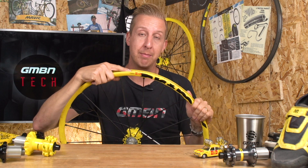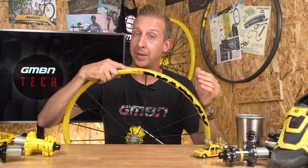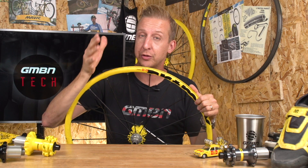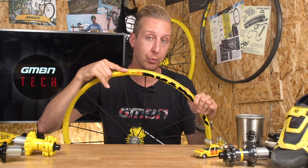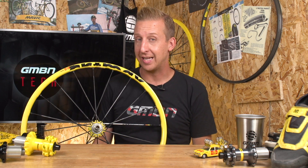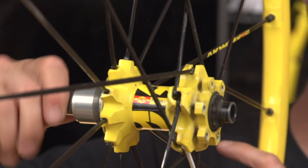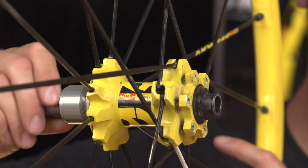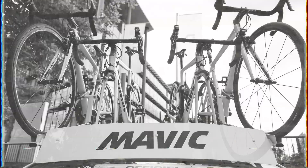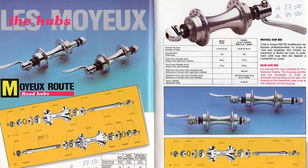But it's not just rims that Mavic have been refining all these years. They've actually been making hubs since 1975. Being both a hub manufacturer and a rim manufacturer, it wasn't going to take them too long before they started rolling out what they call the global system — complete and optimised wheel packages. That first started in 1994 with the Cosmic range of road wheels, and then followed in 1996 with the Crossmax series. Today though, we're actually just going to be looking at hubs, because it's such an important part of the wheel. So let's go back to 1975, where the Mavic 500 hubs came onto the scene.